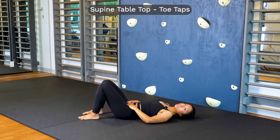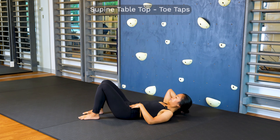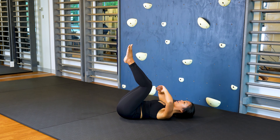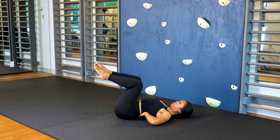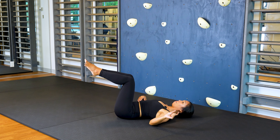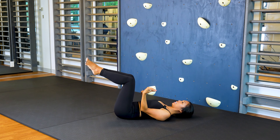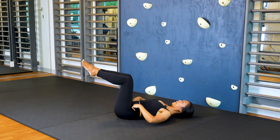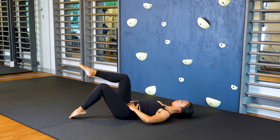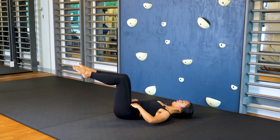Now we're going to combine the transversus activation with some actual movement. Find a supine position and then bring one leg into tabletop and the other one as well, making sure that you're not totally rounding your lower back into the mat and that you're not arching your back fully to lift up. You want to maintain a gentle scoop in the lower back — pretend there's a small berry underneath your lower back and you want to be touching the berry but not squishing it entirely.